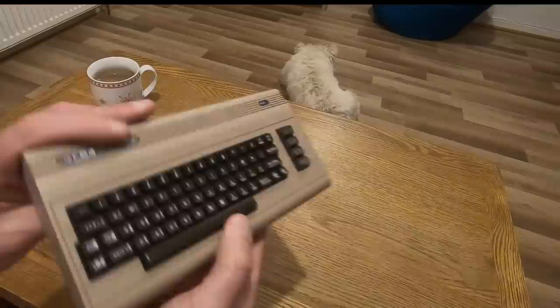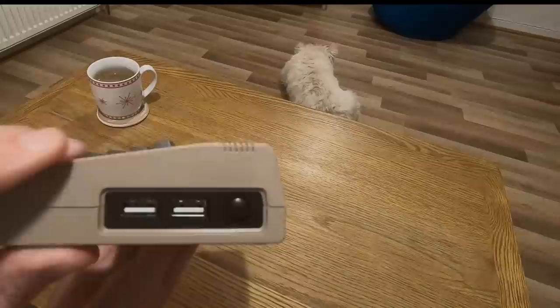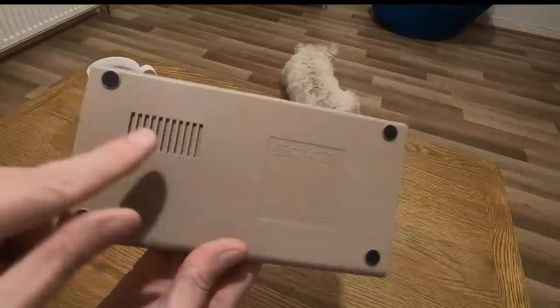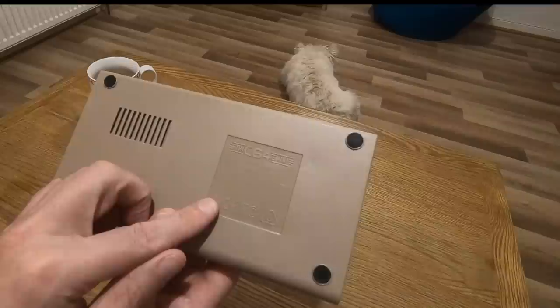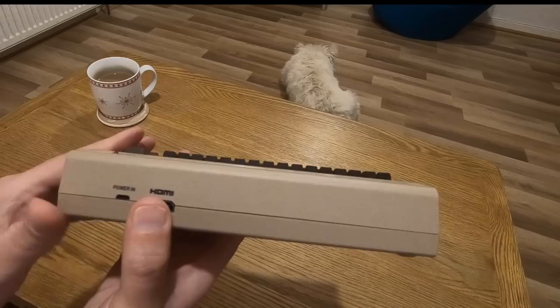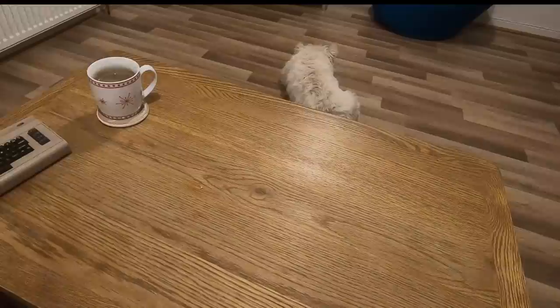On the side there's nothing. On the back you've got power — which is micro USB — and HDMI out. On the right-hand side you've got two USB ports and an on/off button. Underneath, I'm guessing that's some kind of coolant. It says C64 Mini, made in China. So there's no mention of Commodore — I'd be interested to see if there's any mention of Commodore in the instructions.